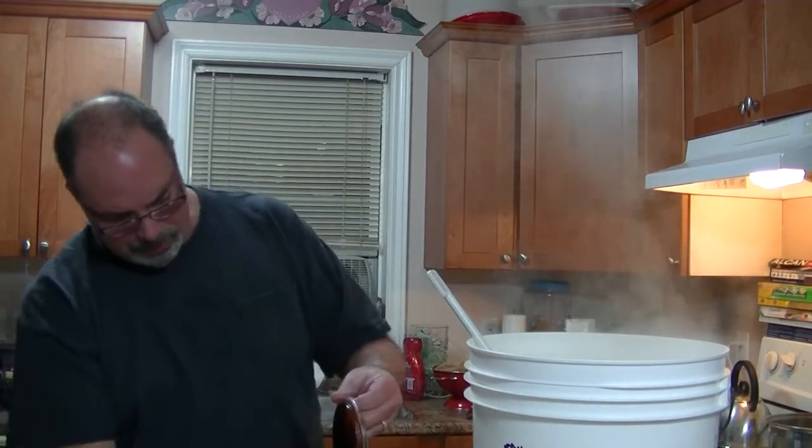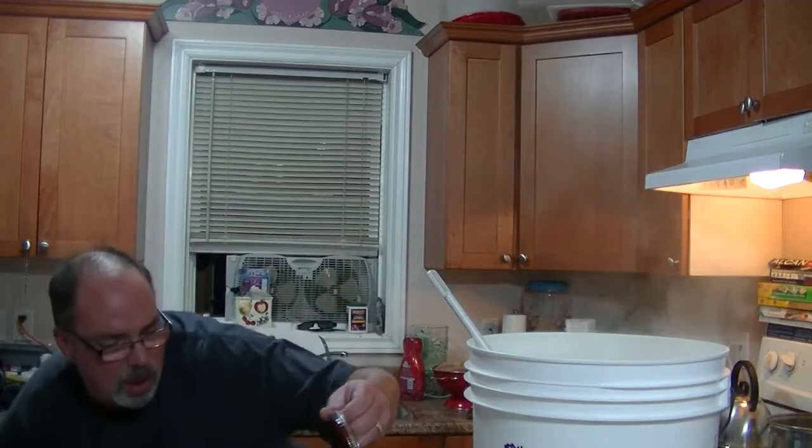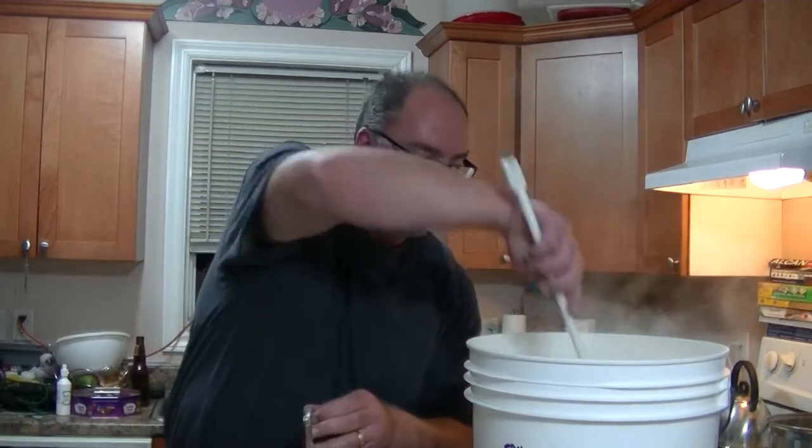And I believe this is one kilogram — 1.3 kilograms — of dark malt extract.